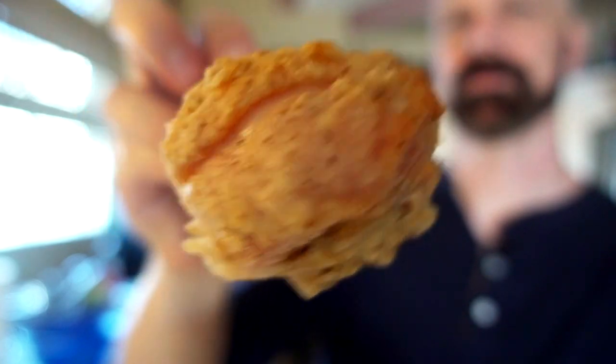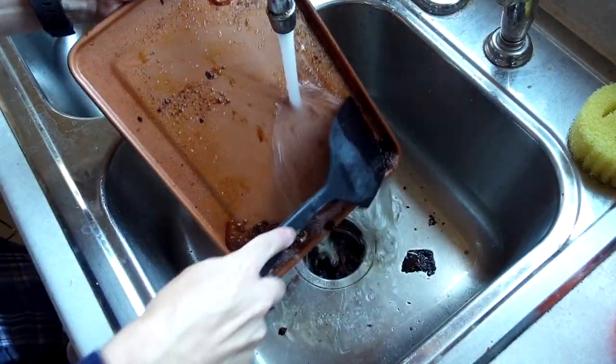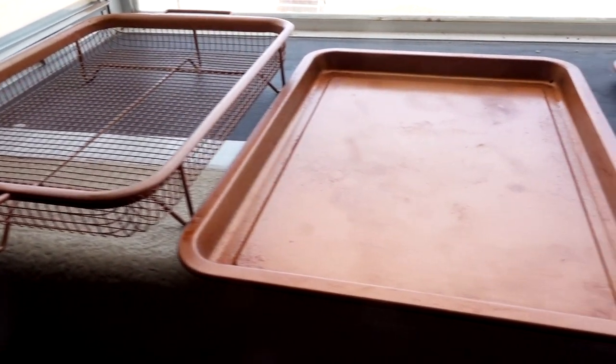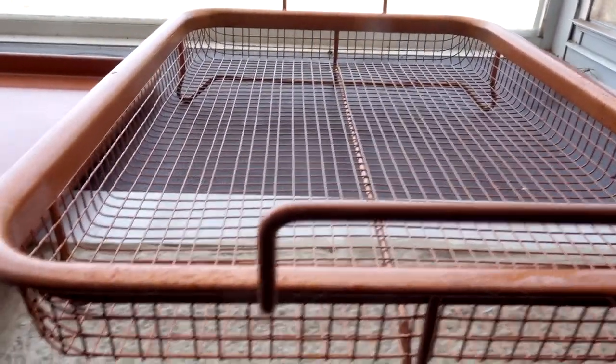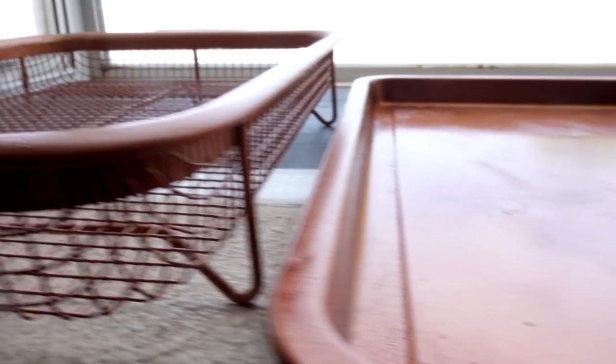Now for batch number two taste test. The crust is better — it's thicker. As far as cleaning these crispers goes, I haven't had as good luck with them as I have with some of the newer generation of copper pans, because on those you can keep the flame low. In these, with high heat, I don't think they hold up as well. The surface degrades and, as you can see, these don't clean up nearly as well as they did when they were new.